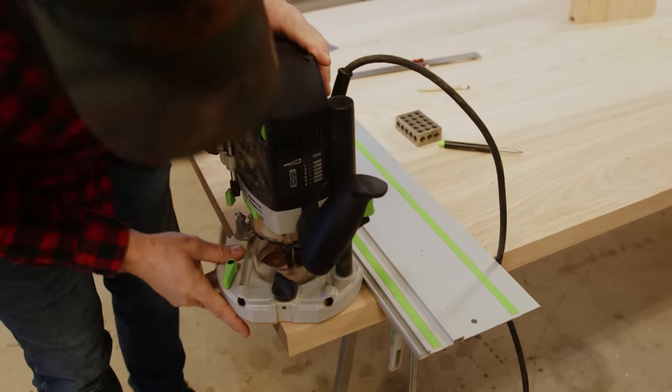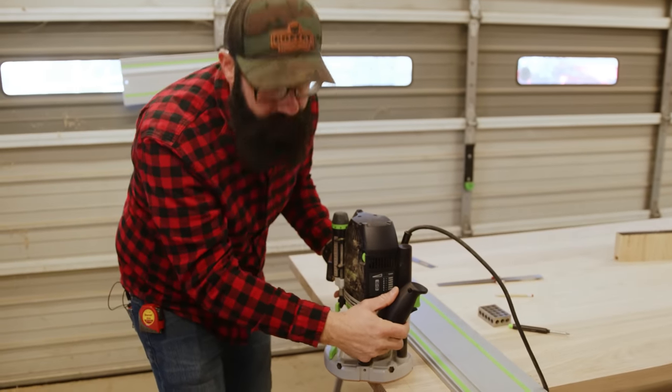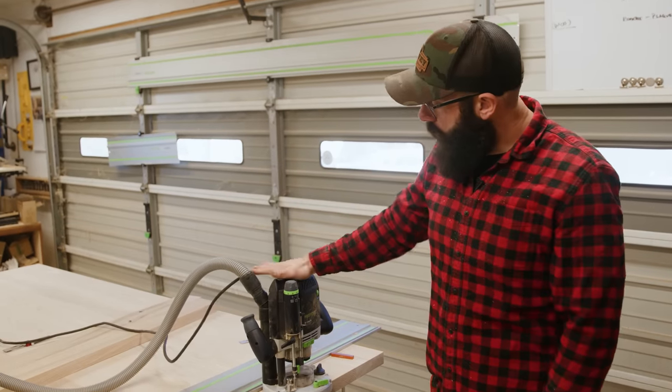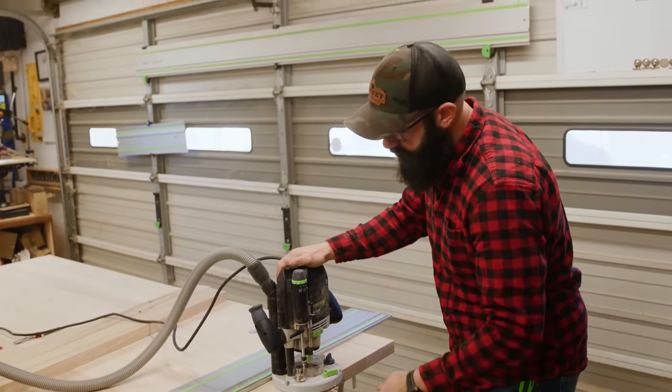We're going to be cutting along there, but when you're cutting these, you want to start on the outside and then move your way in, because eventually you're going to run out of anything to reference on for your base plate. If you have a router with a depth guide on it, it's really helpful to find out how deep you're going to go into the piece of wood. For this, we're wanting to go three-eighths of an inch deep.